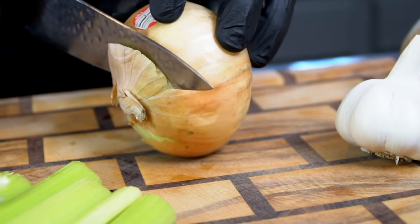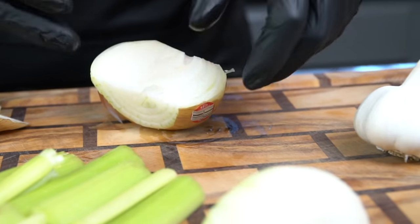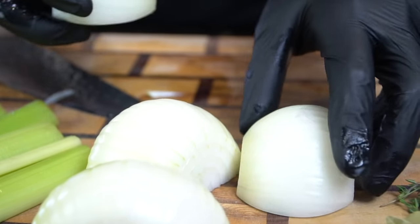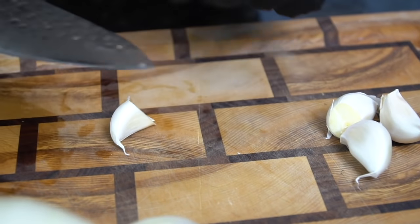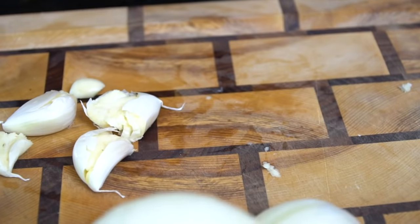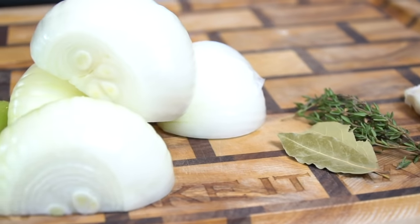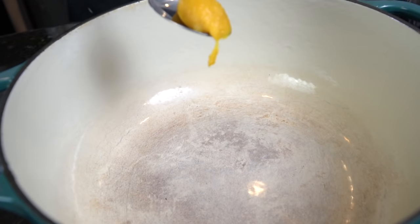As always, the specific measurements and ingredients are provided in the description box below, so don't forget to check that out. Now we're just going to give a rough chop to our veggies — we got celery, onions, and garlic. For the garlic you can just smash them with your knife like you see me doing right here. We're going to end up straining this off anyway, so there's really no right or wrong way to do this. We just want to make sure we get all the flavor from these ingredients into our broth.